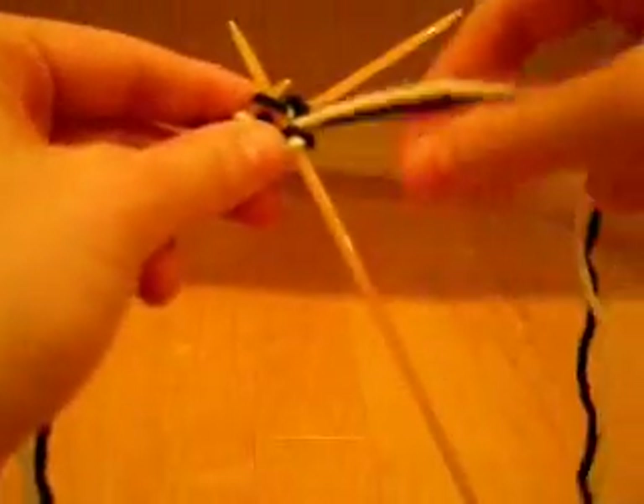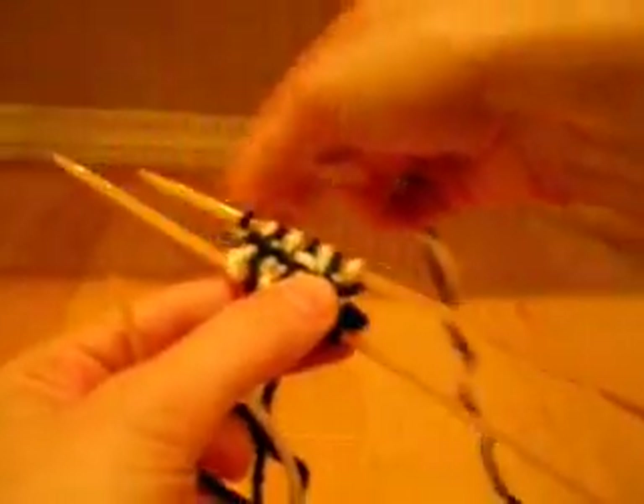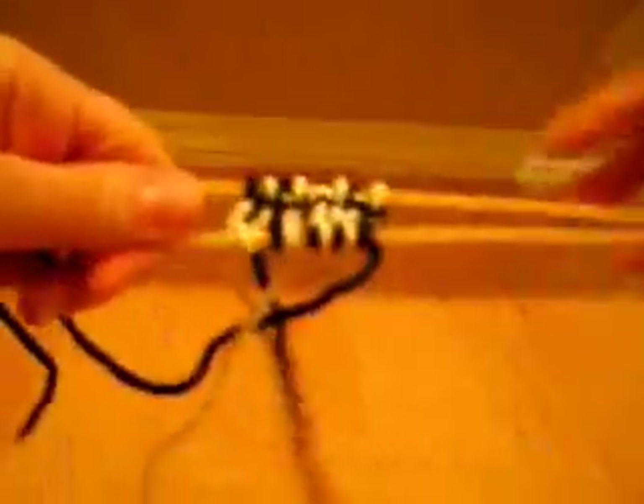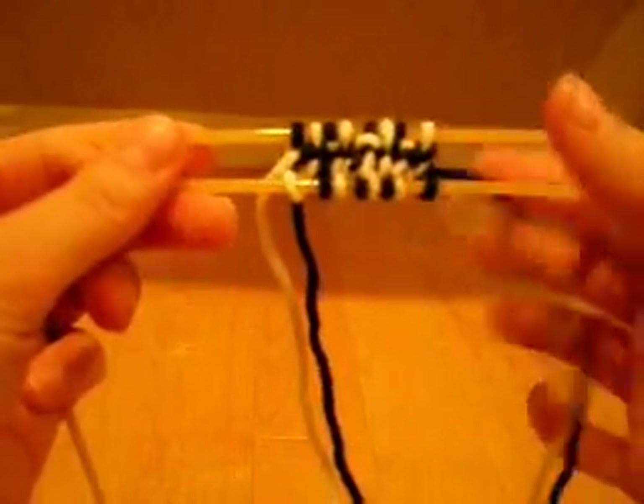Knitting with color A, bringing the yarn around. Purling with color B. Knit with A. Knit with A — oops, looks like I've gotten my working yarn wrapped around a little bit. Purl with B. I'm going to move the working yarn back to the back again.